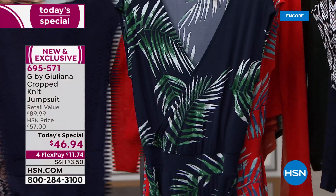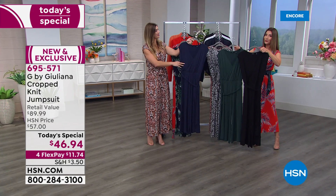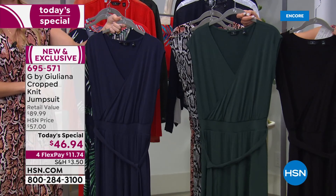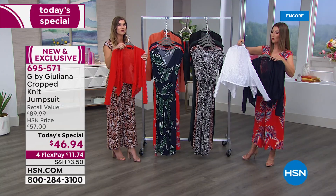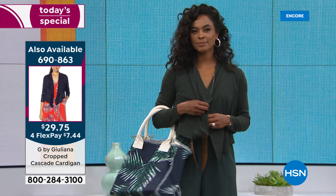We've got solid colors as well. If you don't have that little black dress, get a little black jumpsuit — it's a perfect, versatile, and timeless addition to your wardrobe. We have it in black, spruce which is an all-new deep forest green, and navy. You might also want to add this great little cardigan — a simple cropped length with a wonderful open draped front, great for extra arm coverage, and it's less than $30 today.